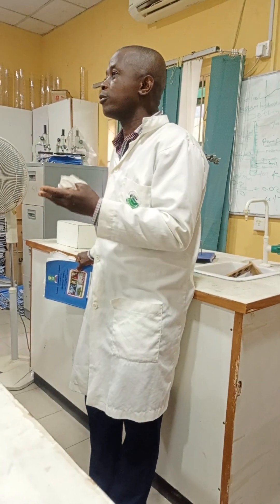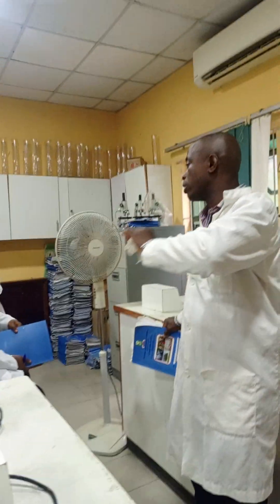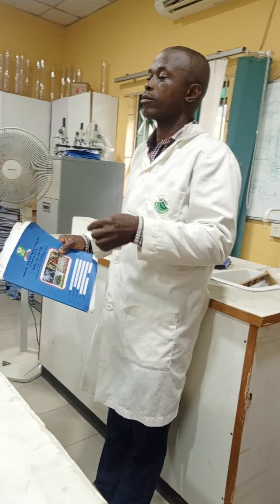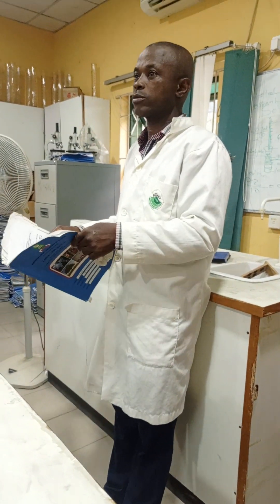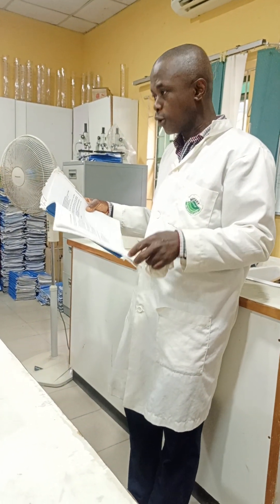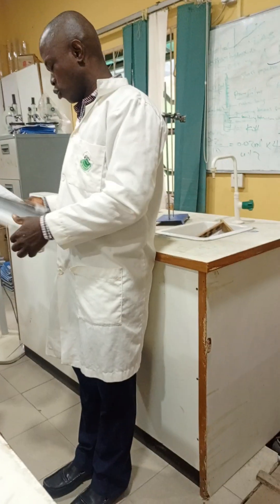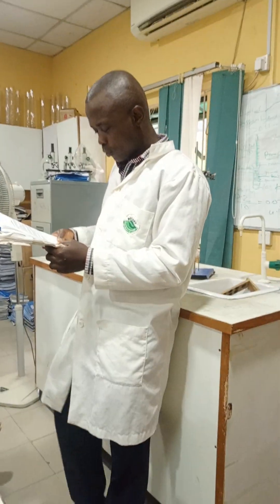You don't eat in the lab, you don't drink in the lab. If you want to use any equipment in the lab, you must take permission. You don't smoke in the lab because some chemicals might be ignited by the flame, so no smoking in the lab.